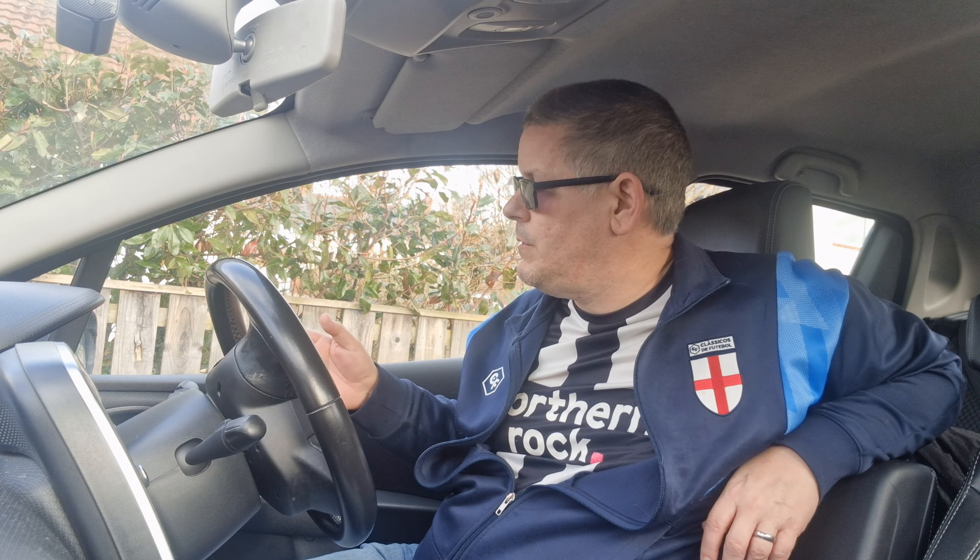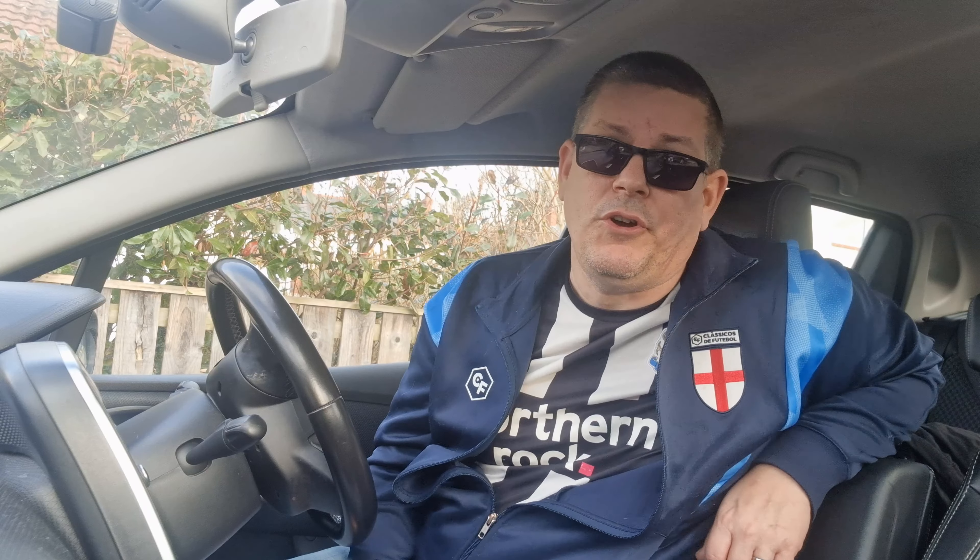He hasn't got a rear-view mirror because it's a truck — he's got left and right mirrors, big mirrors down the side that allow him to check the vehicle's position and identify what's behind him. So if he hasn't checked the mirrors, how does he know there's anything behind him? How does he know where I am? He doesn't.